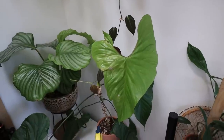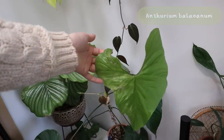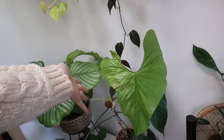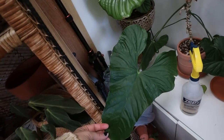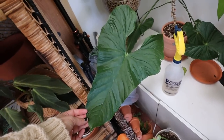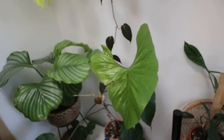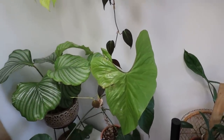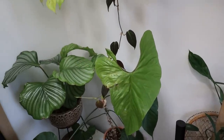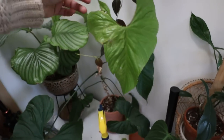We are starting off strong with my anthurium baloanum and it has this new leaf which is a nice light green color. It did get a bit crunched in the process of releasing, and I think it's just because the room is pretty dry — half of it looks really nice but the other half not so much. If you have anthurium and you don't have the highest humidity, definitely look into spritzing the leaves as they're coming out because that will help prevent this.